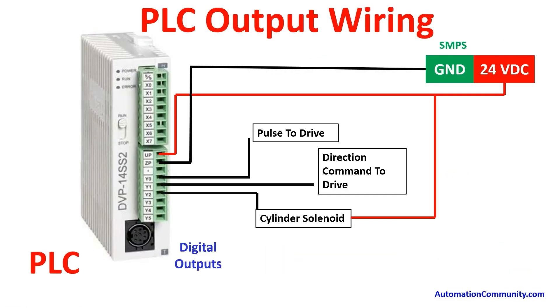For output wiring, when using a stepper drive we only use transistor output PLCs. There are two terminals — UP and ZP — where we connect 24V supply and SMPS ground. Y0 is given to the pulse command of the stepper drive. Y1 is the direction command — optional here since the conveyor moves in one direction only. Y2 output connects to one terminal of the solenoid cylinder, with the other terminal at 24V.